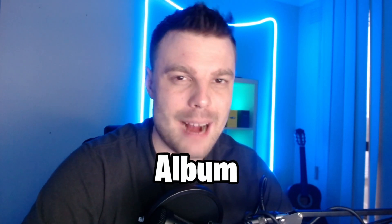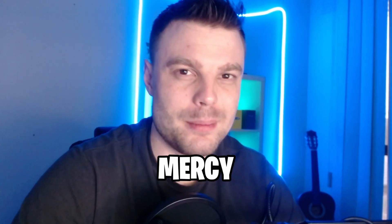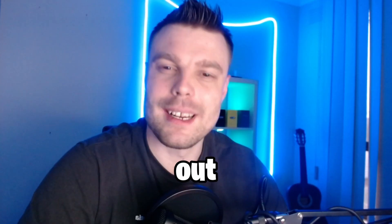I spent $1,000 on my album artwork for my new album, Mercy, coming out 10th of July.